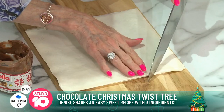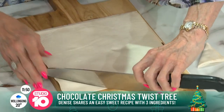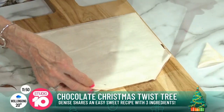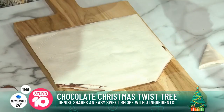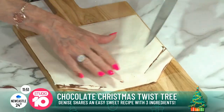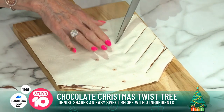Then we're going to cut out the Christmas tree shape like that. You can eat the offcut puff pastry scraps. There we go — she got it.